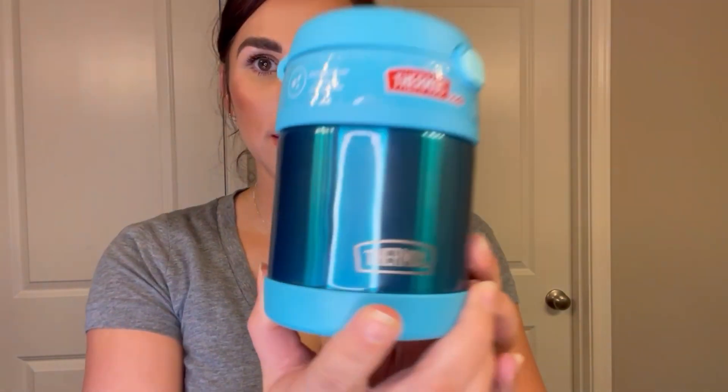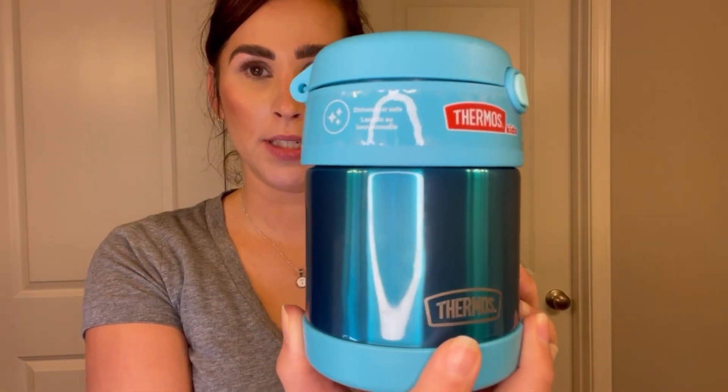Today I'm going to be talking about this kids thermos that I got to try and make school lunch a little bit more fun for my boys, who love mac and cheese and spaghettios — things they don't get every day at school lunch. This is the blue thermos.